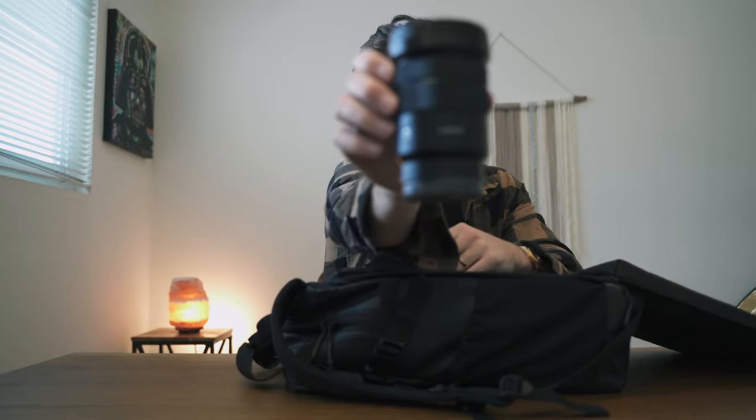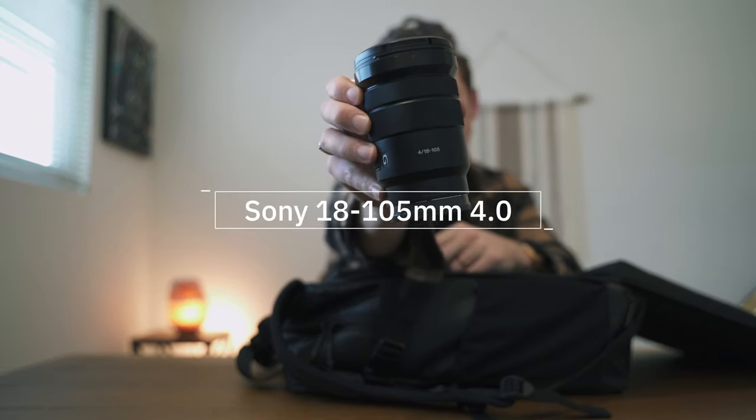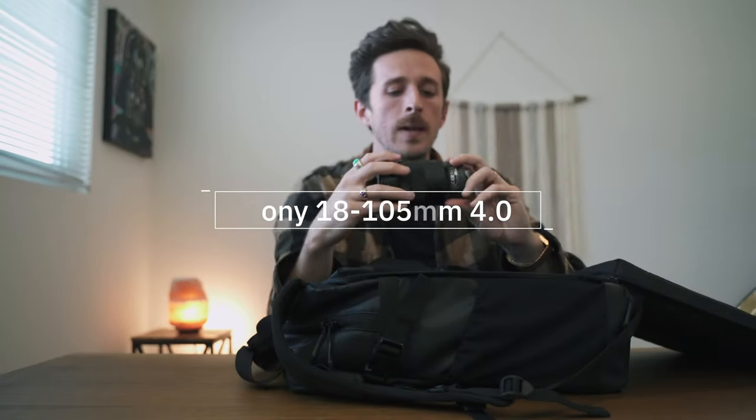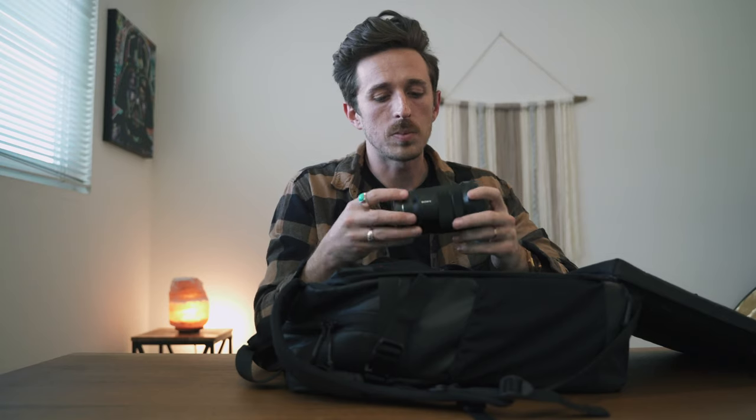For my A6300, I use this lens — and I'd recommend it as a great all-around lens. This is the Sony 18-105 f4. It's another G series lens with a nice tight-and-wide rocker. Optically, it's just another beautiful lens. It's very lightweight, I love the zoom, and it's all internal. If you can work with f4 — and in a lot of lighting scenarios it's perfectly fine — this is a great lens. Low light, not so much, but for pretty much everything else, I'll be using this lens.